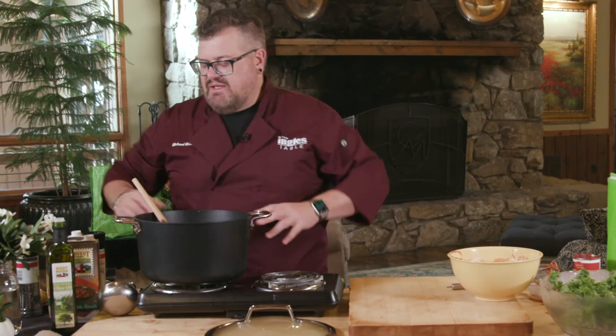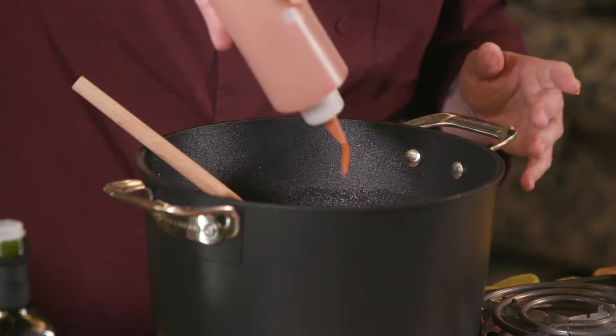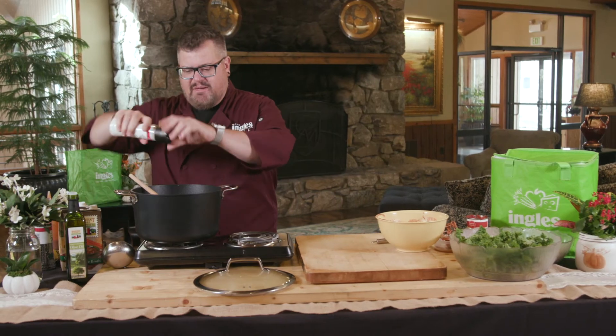It's called peri-peri sauce, and it's a great spicy kind of hot sauce, but it's got tons of citrus in it too, so it's really bright and fresh. You take and add as much of that as you like. Add some salt and pepper.